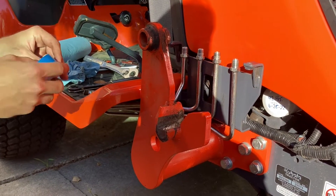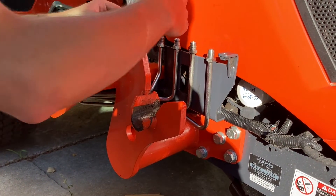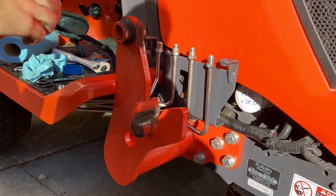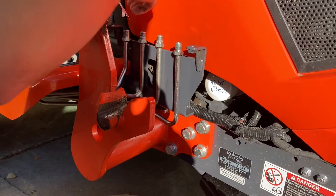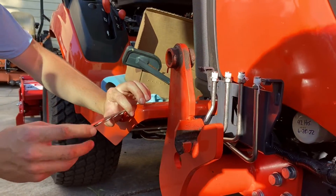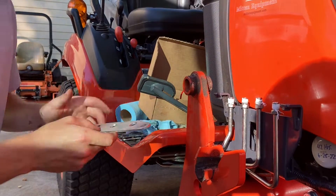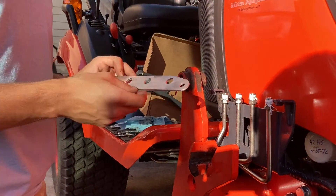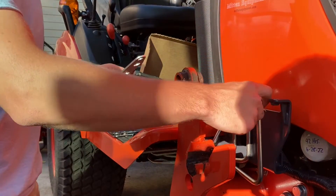We'll put some Teflon tape on each of these and continue with the install — it shouldn't really take too long. Now we're going to go ahead and install this alignment plate. This is something I actually machined myself; it's the only thing I really make as part of this kit.